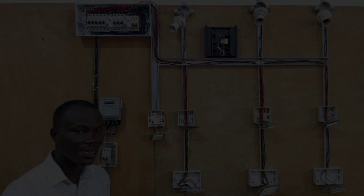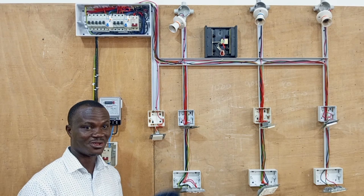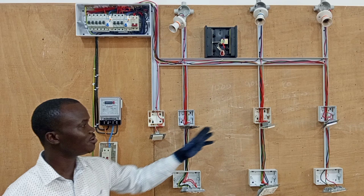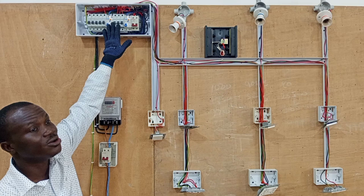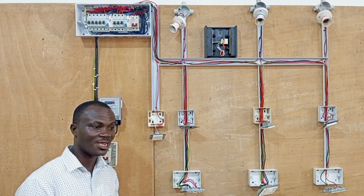Hello my friend, welcome again to the last session of our series on proper house wiring. This is the final stage of the series where we are going to cover up all the accessories, then we cover up the trunking, we cover up our consumer unit and then we supply power to the wiring. Stay tuned and let's do this to the end.